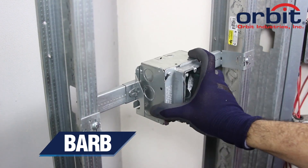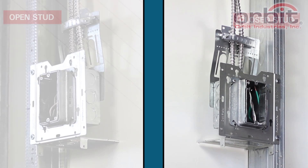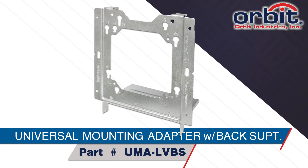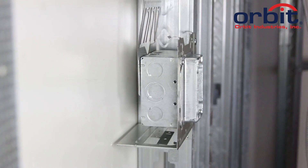You can also order our BARB standard without cable support. Mount the AMC box direct to open or closed sides of a wall stud with Orbit's Universal Mounting Adapter with Back Support, or UMA-LVBS, and Orbit's box-mounted cable support, or BMCS. This system prevents the AMC box from folding over.